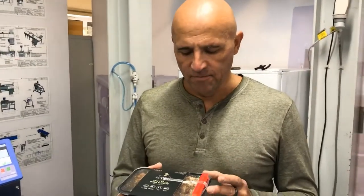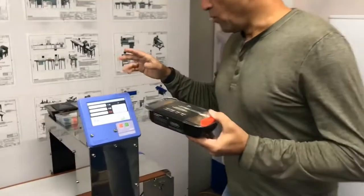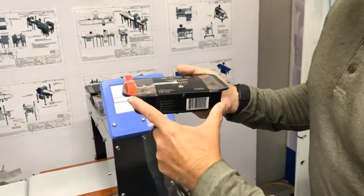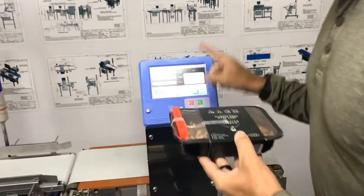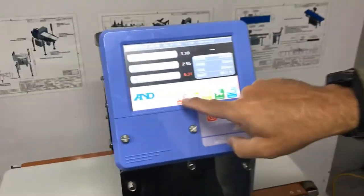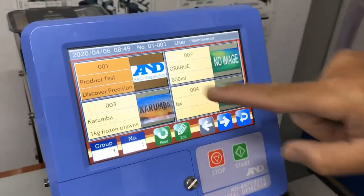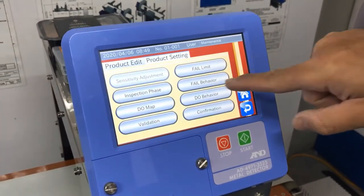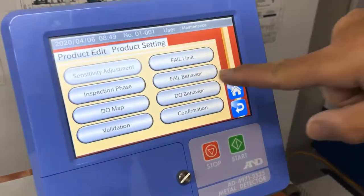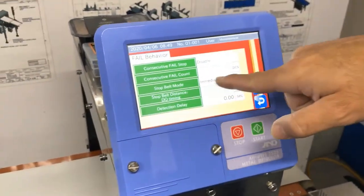I want to talk about a function that was added to our metal detectors about a year ago called PhotoEye Sync. This product here is about 180 millimeters long. If you go to a metal detector and just go into the product settings, you can see the default setting for fail behavior. The default setting is immediate.